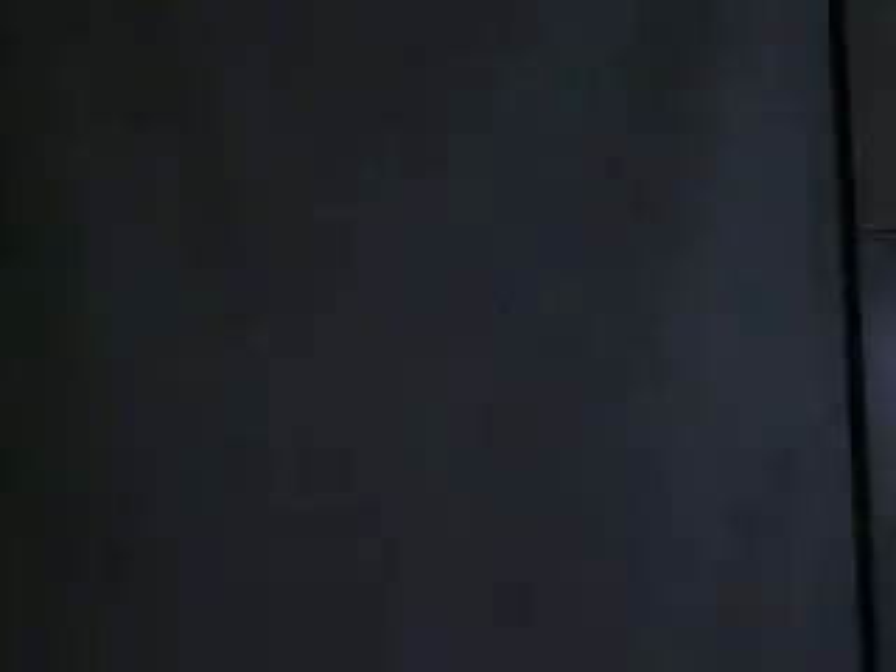Now we're going to look at stele types. Number 9 is the stem of a whisk fern. See how the xylem radiates outward with no pith — that would be an actinostele. Number 10 is a Lycopodium rhizome or stem, and here the xylem is in thin plates that can be branched — so this would be a plectostele.